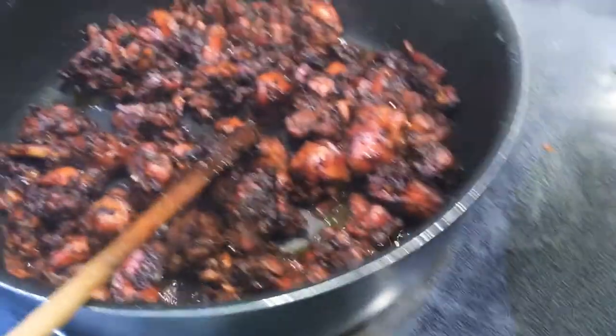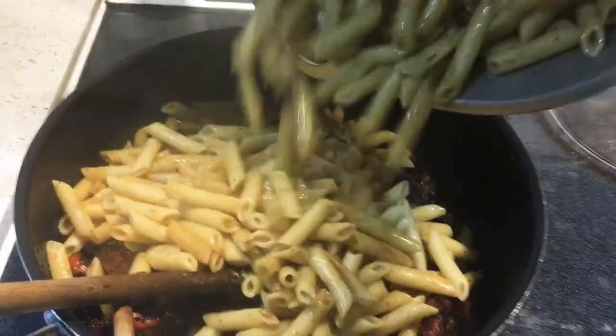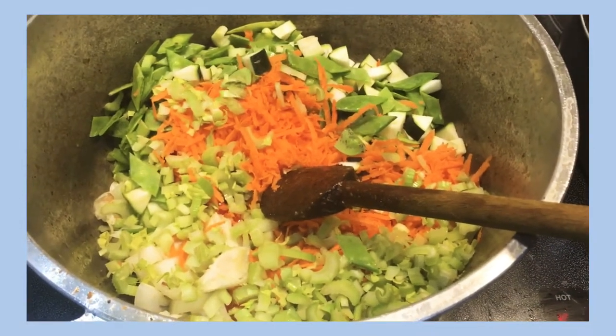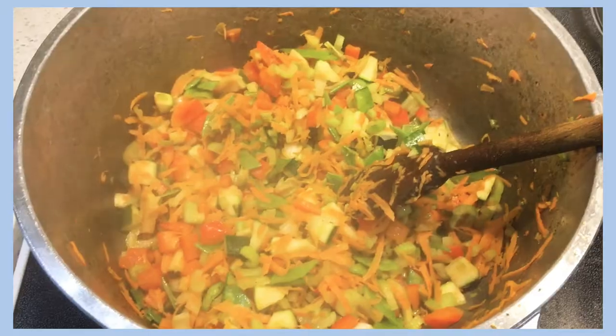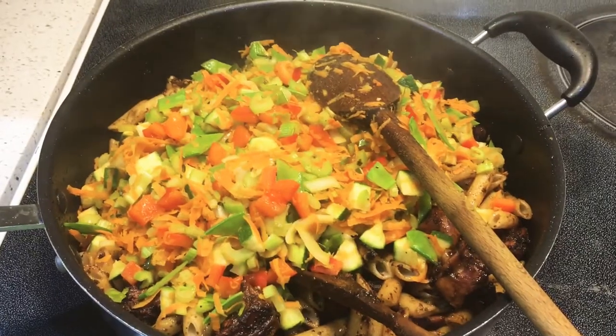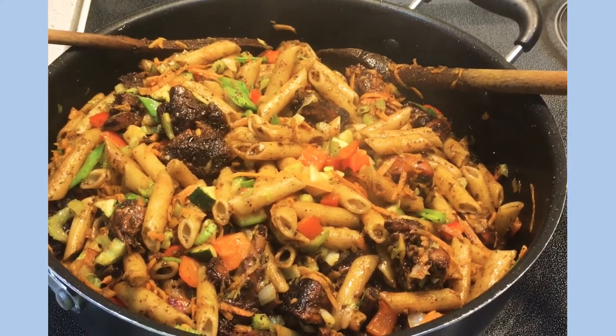Now that my noodles are mixed up, and as you can see all the liquid from the chicken has evaporated, I'm gonna go ahead and add my pasta to my chicken like so. Then in the same pasta pot I'll add my vegetables and sweat them for a bit. Once the vegetables sweat, I'm gonna go ahead and add them to the pasta, mix everything together, and voila — we have macaroni and chicken!